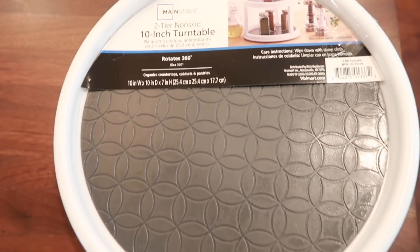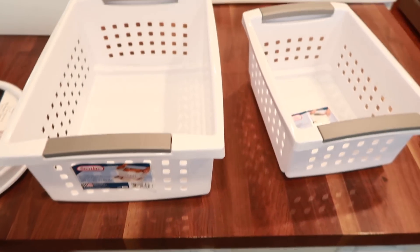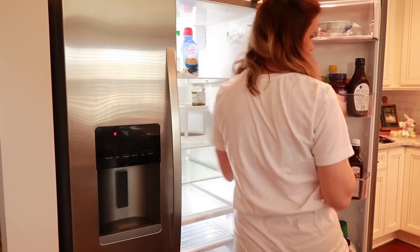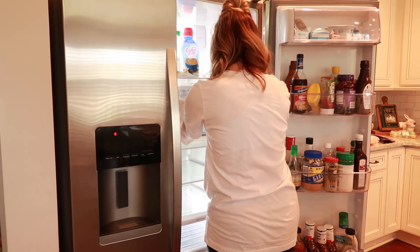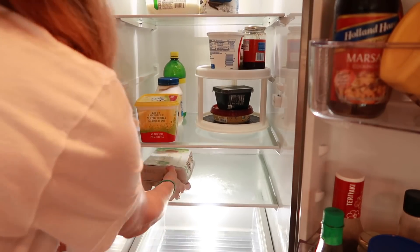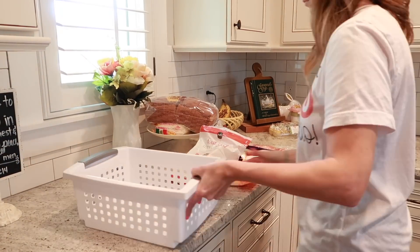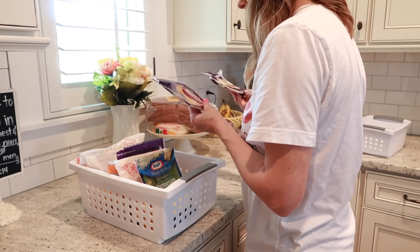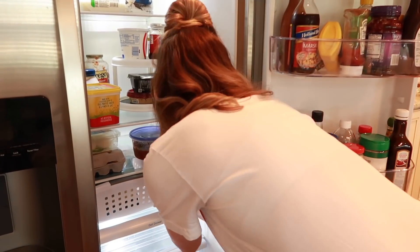I ended up going to Walmart and I got a two-tiered Lazy Susan and a few Sterilite bins to go in the fridge. I'd never had anything like this before, but I saw Lynette Yoder use Lazy Susans all the time in her fridge, and when I went to Walmart they had the two-tiered stand, so I tried it. It was so perfect — I put a few dips on the bottom tier and sour cream and jelly on top. For one of the bins, I put all of my cheeses in there since we use a lot of different types — it works like a pull-out drawer.